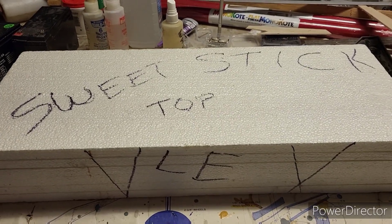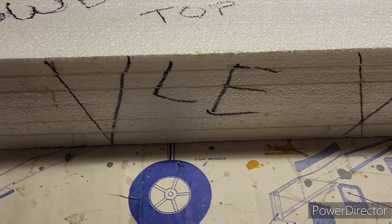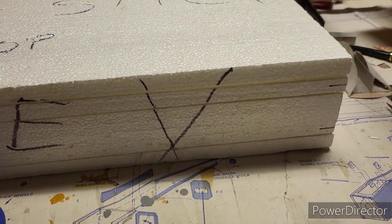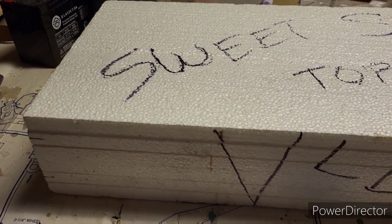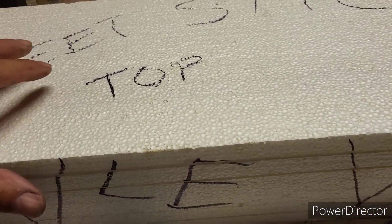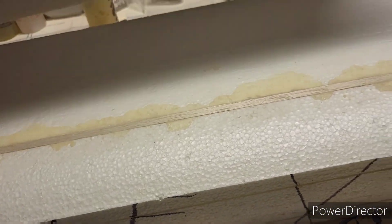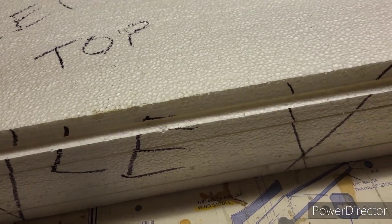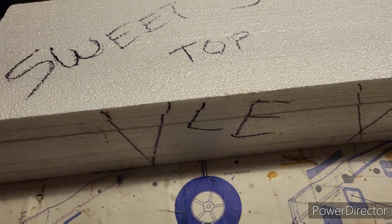Something I keep forgetting to show you — I mark what is what and the orientation it was in on the foam block before the wings were cut out. I've got 'top' marked on there so you know that's the top, and so on.